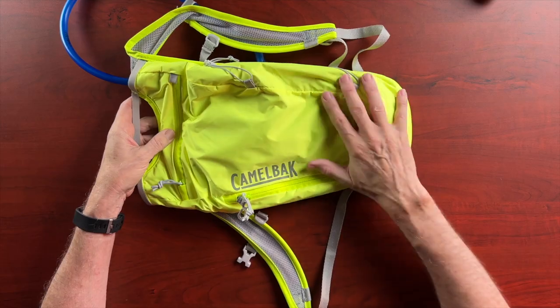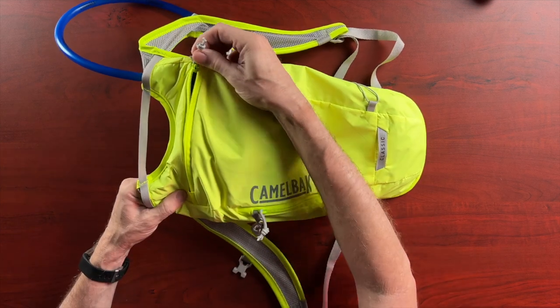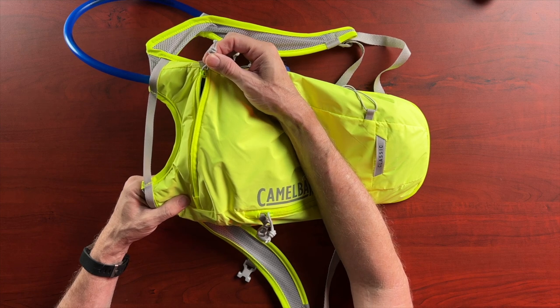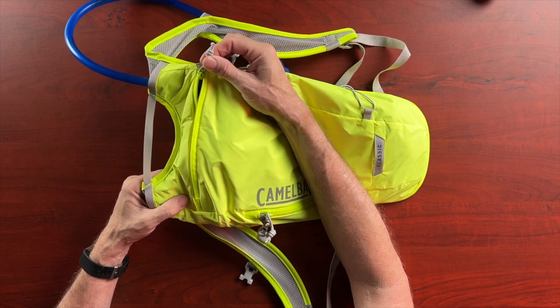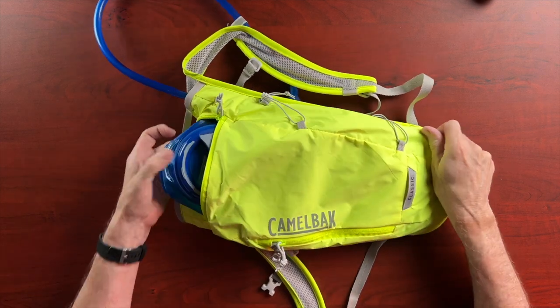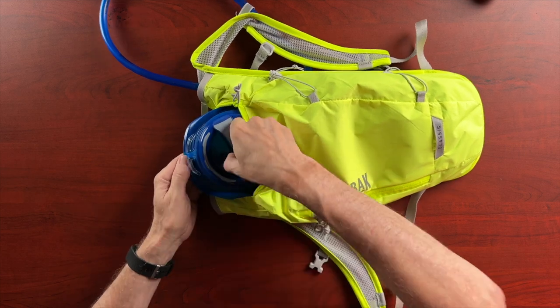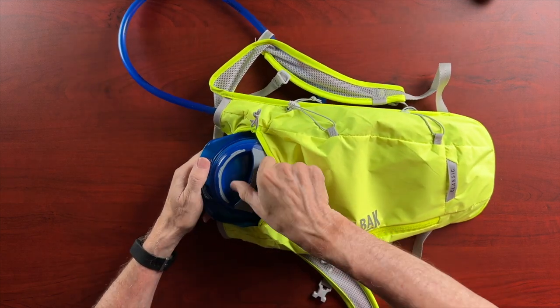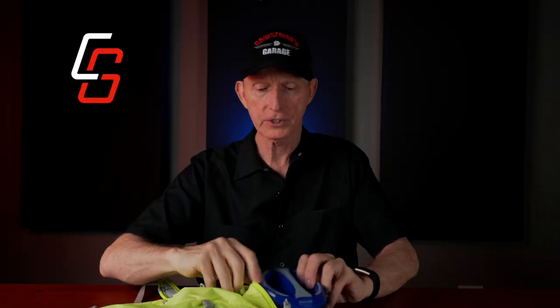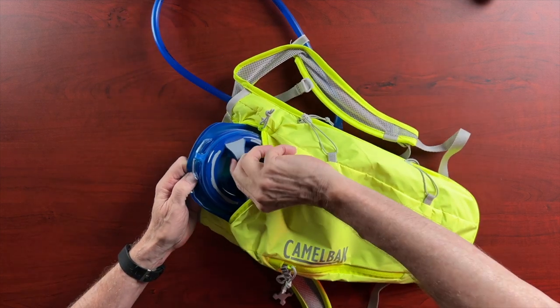This is the actual back of the product that would face behind you. There is a zipper up here and they put these little zipper pulls on it, which makes it very easy to access if you're wearing gloves — I like that. Inside here is the actual bladder where you fill this with water. You just unscrew this little cap and pour your cool water in there. It also has a little retainer so the cap won't go flying off. It's all sealed, so you don't have to worry about it leaking as long as you tighten it, and then it just slides down inside here.